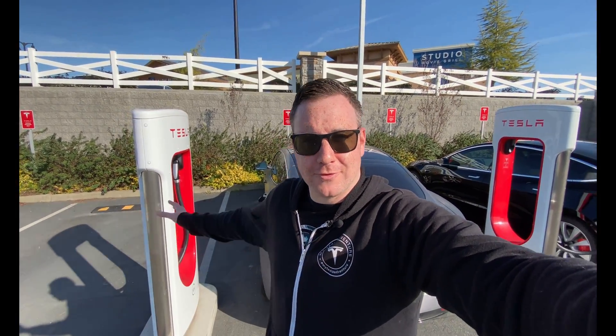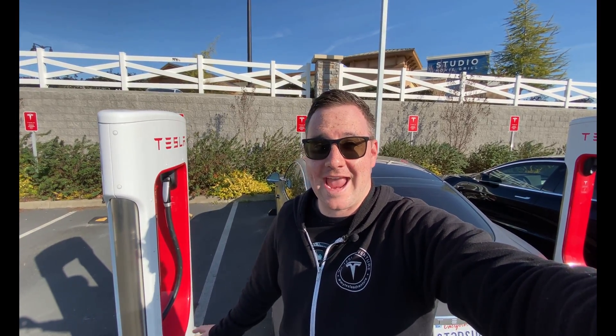What's up Tesla community? I'm here today to do a test to find out how long it takes to charge a Tesla Model S. For the first part of the test I'm going to charge at a V2 supercharger. My current state of charge is 10% and I'm going to charge it all the way up to 80%.